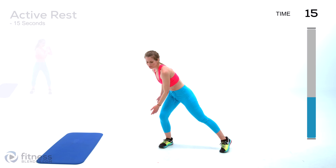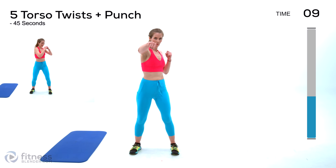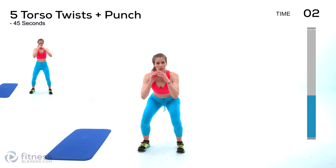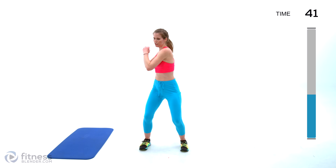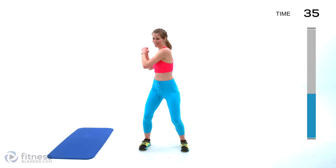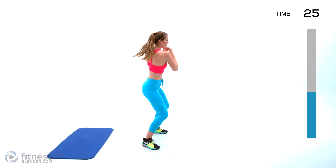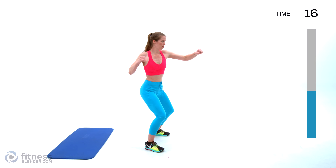Next up we're going to be doing torso twists, and on the fifth one we're gonna come out with a punch in front. If you want to engage your lower body as well, find yourself in a squat or at least soften your knees. We're going to do five twists and then punch — one, two, three, four, five — which should get you on an opposite arm each time. Pick up the pace as you get comfortable.